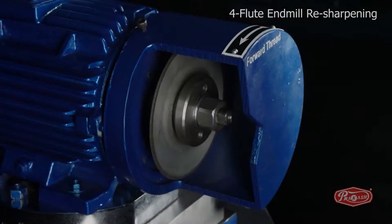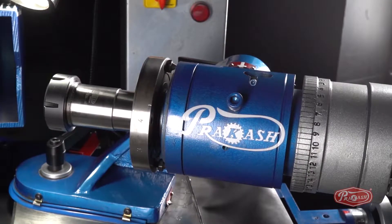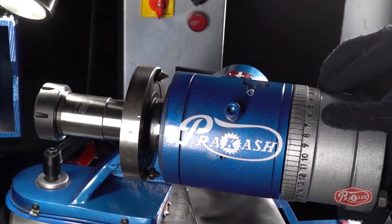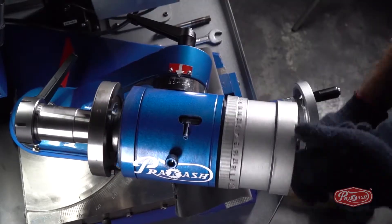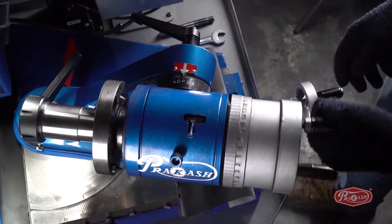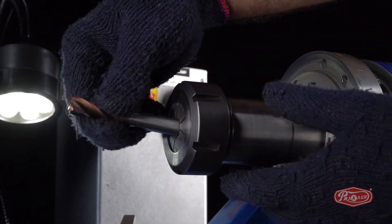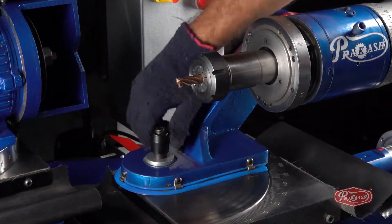To sharpen the 4-flute end mill cutter, we will fit the 12V9 diamond wheel first. We will set the spindle to neutral — gently push the spindle dial wheel forward and lock it with the locking bolt. Then, to set the position of the end mill, we will fit the 4-flute end mill cutter in the ER40 MT5 Colette holder in such a way that it can rotate freely.